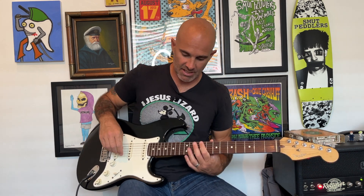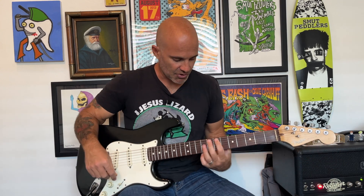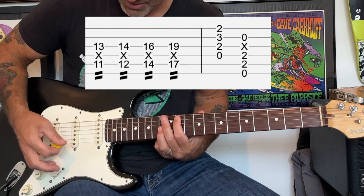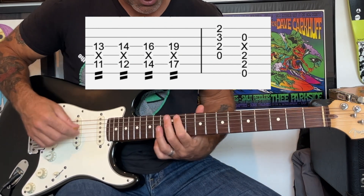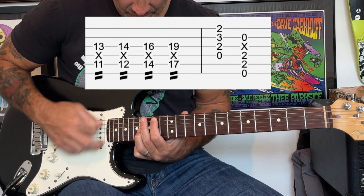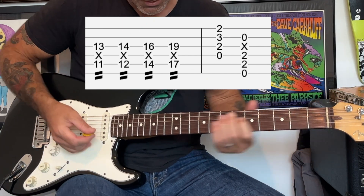Then we're gonna do this outro, which is very similar to the beginning. You're gonna play that part, and then there's a kind of build-up again similar to what we played before. We're gonna start at the 11th fret and go 11, 12, 14, 17, and then we're gonna end on the chords. We end on a D and then an E.